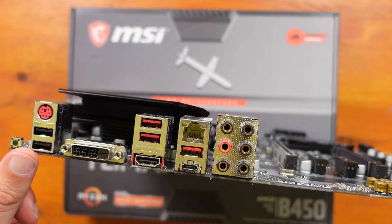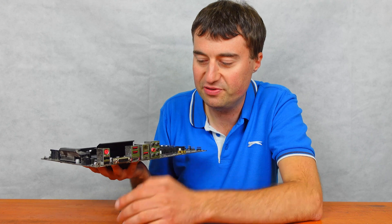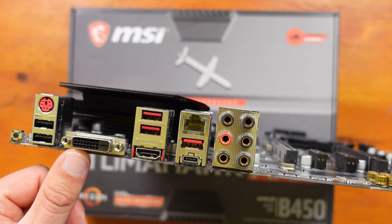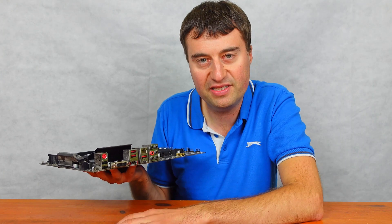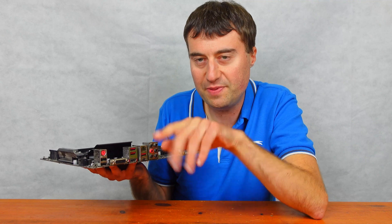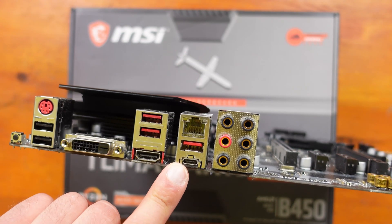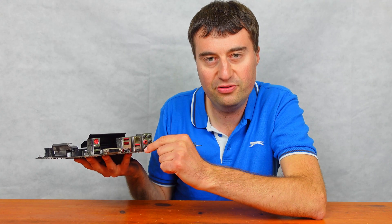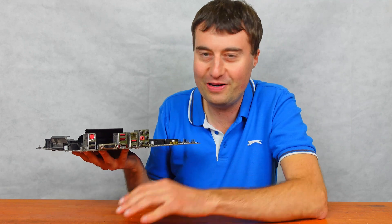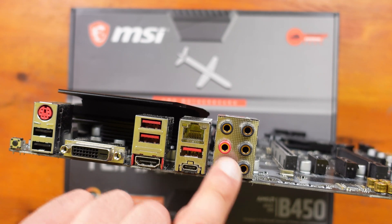We have two USB 2 ports and a PS2 port for legacy keyboards. There are only six USB ports in total on the rear, which is a little disappointing. We have a DVI port for video out if you're using an APU like the 5600G, and a HDMI port as well. Then we have USB 3 — I think that's Gen 2 — with three of them, and then a USB 3.2 Gen 2 Type-C port. I'll put the exact specs on screen. And then there's a 1 gigabit LAN port and six audio ports, which is quite nice.